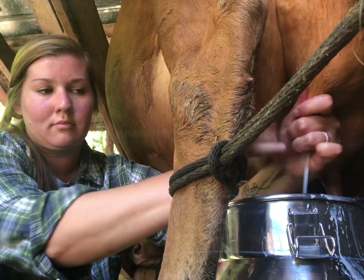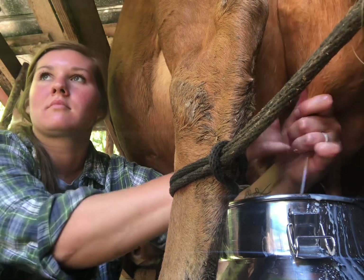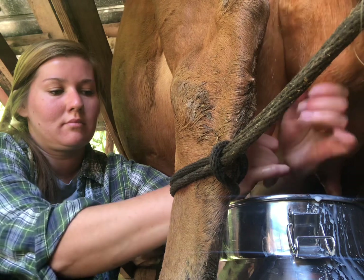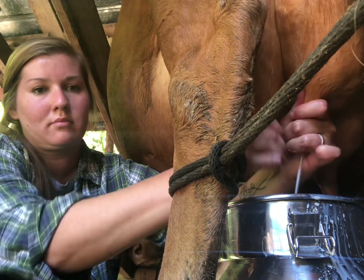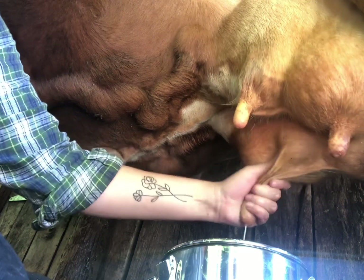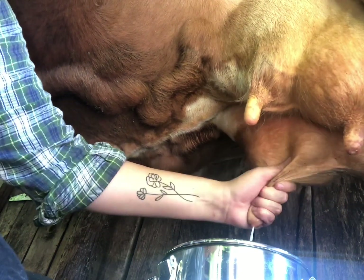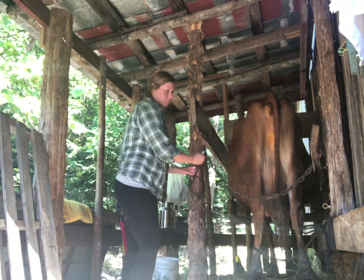Alright, enough playing, let's get to work. Now I just start milking away until she's empty — I miss the bucket a lot as you can tell. I make sure to milk all four quarters out, I don't leave anything behind, I strip her teats, no milk left behind.